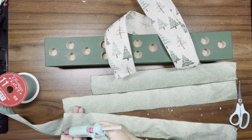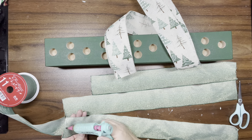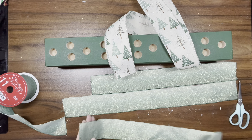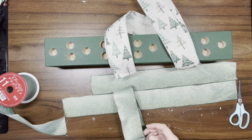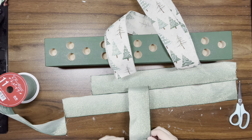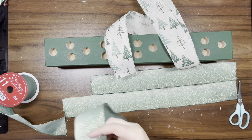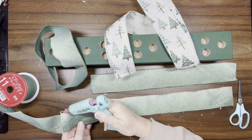Then I take the ribbon and make loops — I put some hot glue on one end, bring it around, and put the hot glue on top of the other end to make a loop. I do that with all eight pieces.